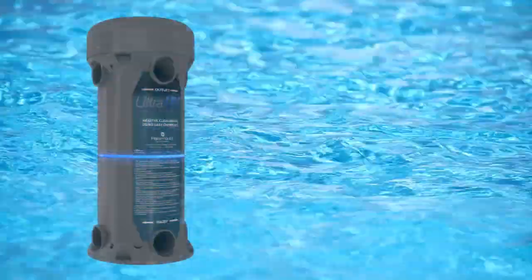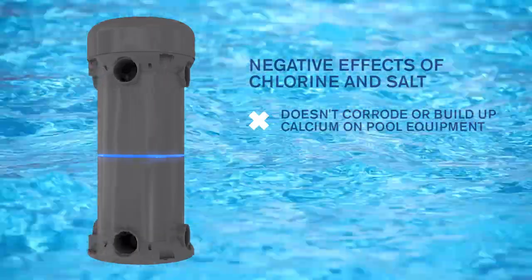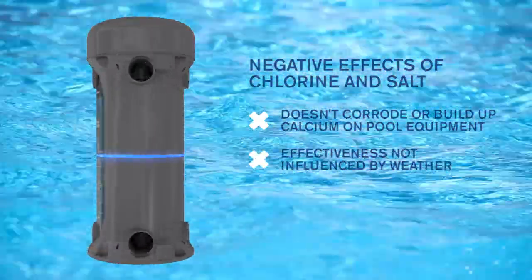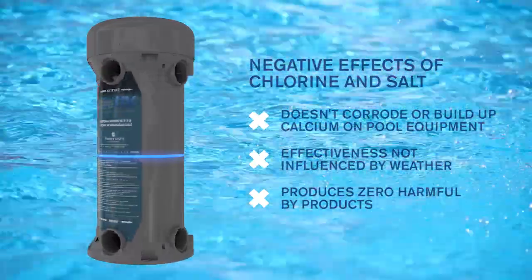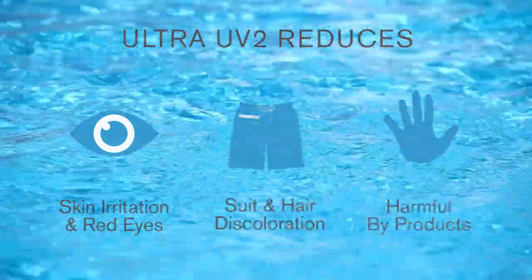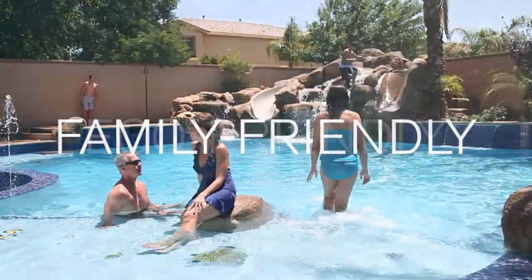Ultra-UV2 even battles the negative effects of chlorine and salt and will not corrode or cause calcium buildup in your pool or on pool equipment, creating previously unattainable levels of water purity and cleanliness. It also reduces skin irritations and produces no harmful byproducts, making Ultra-UV2 safe, eco-friendly, and family-friendly.